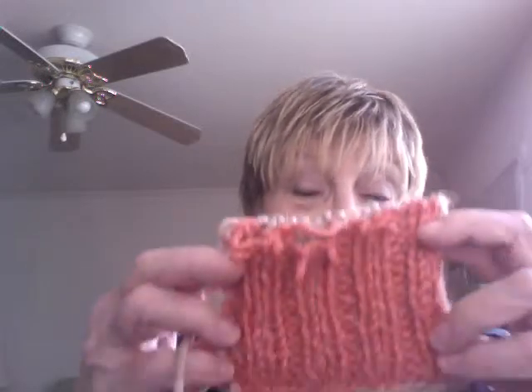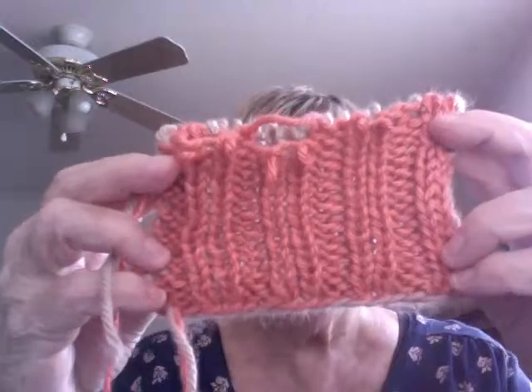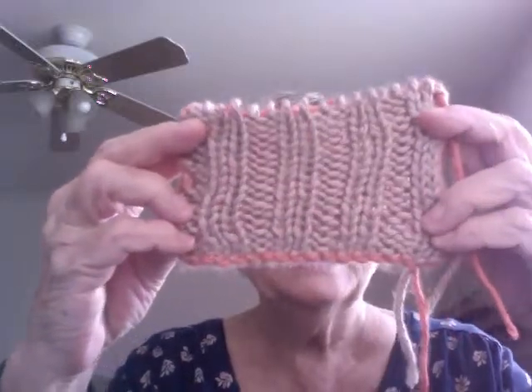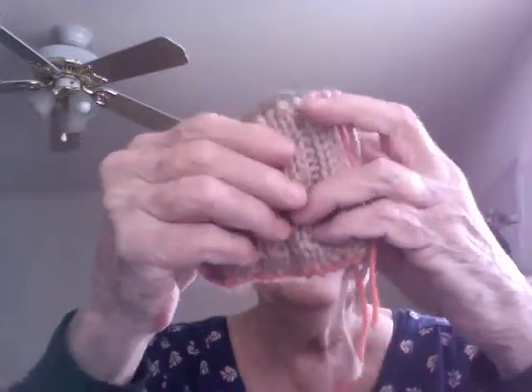So remember that we have online also the two-sided ribbing. So it's like this on one side and like this on the other side. And they were knitted at the same time. So we have double-sided ribbing that we have online also.